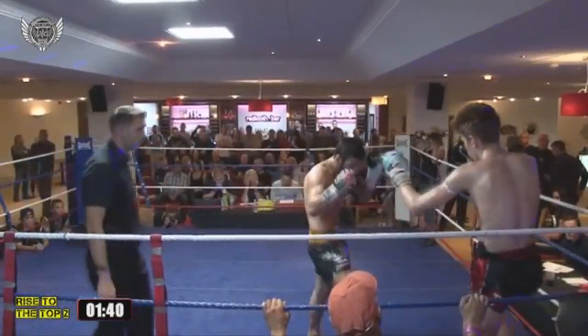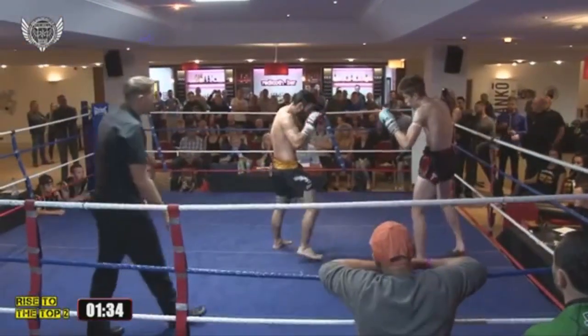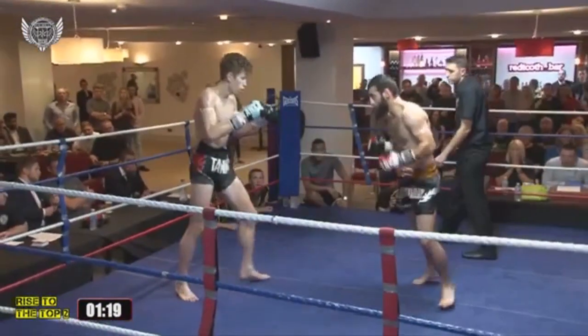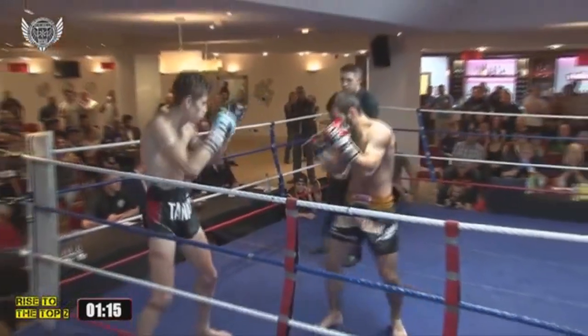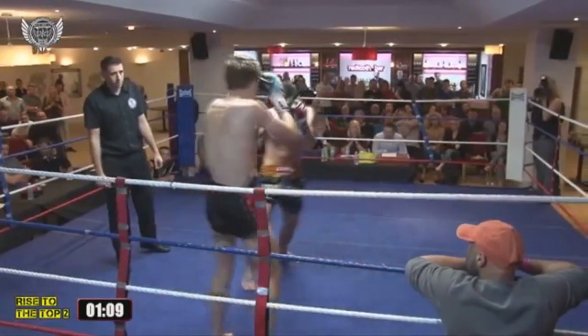Very solid guard by Umar Khan there. He certainly knows how to close the range of a longer fighter. Umar Khan has just got to make sure he has that high guard all the time. Bit of a spinny sidekick there. Good fast shots then for Umar Khan. But again those wicked body kicks are coming back and they're scoring as well.